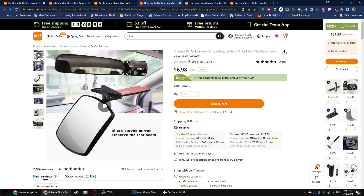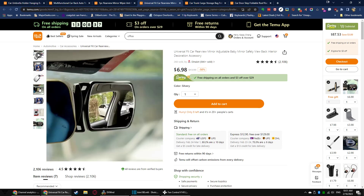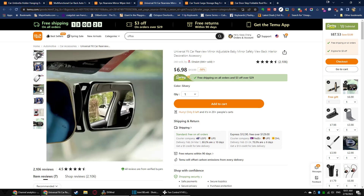A little stick-on rearview mirror extension. You can use it to add a wide-angle view to your mirror, or change its position to monitor everybody in the back seat. Stick it on anywhere you like — on the side, viewing off the mirror to make it wide-angle, or stick it at the bottom so you can monitor the rear seat. 7 bucks. The same exact mirror is available on Amazon for about $12 to $15, so if you want one, order one quickly.